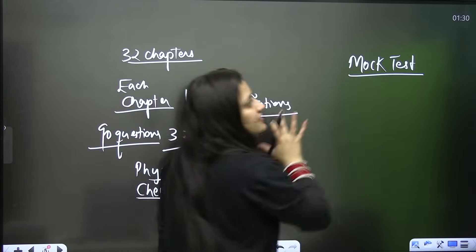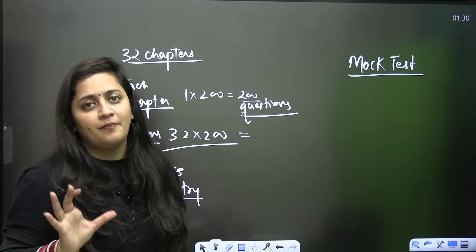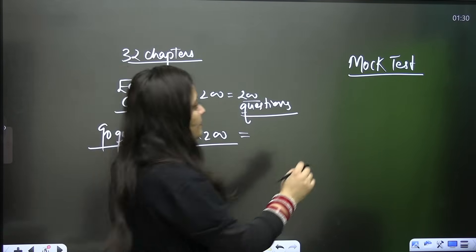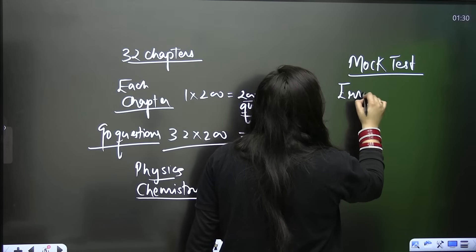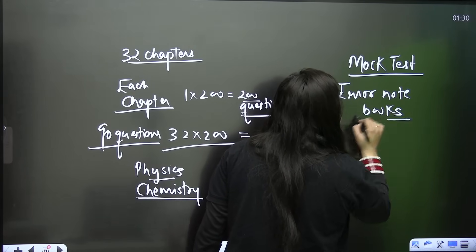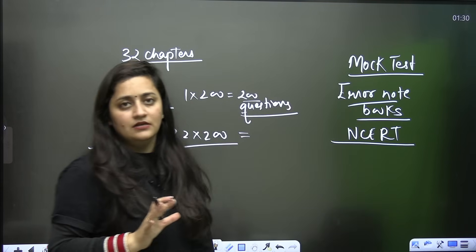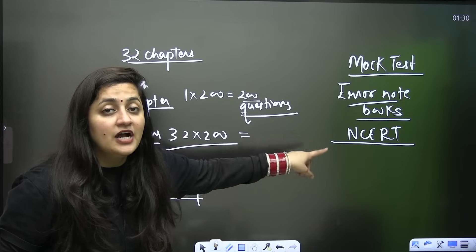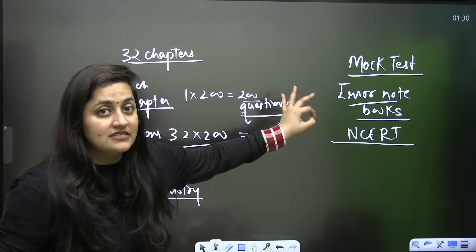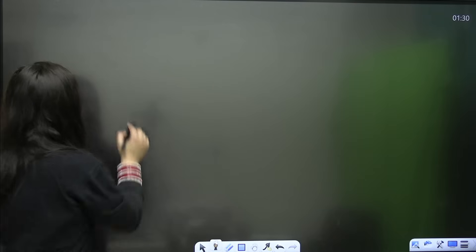If you are thinking you will give mock tests only in April, that is a mistake. Please go for chapter-wise mock tests. Wherever you make mistakes, start making an error notebook and revise those errors again and again. It is only about mastering NCERT at the end — that book is going to give you 600 plus marks. Do not underestimate it.